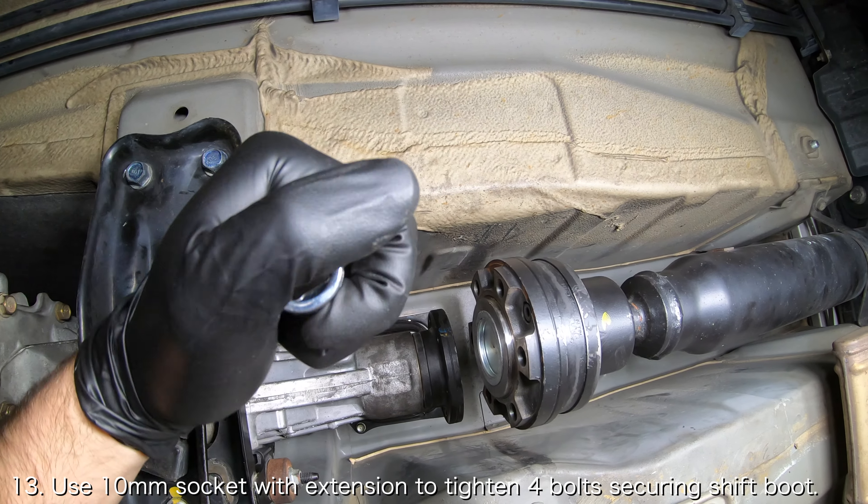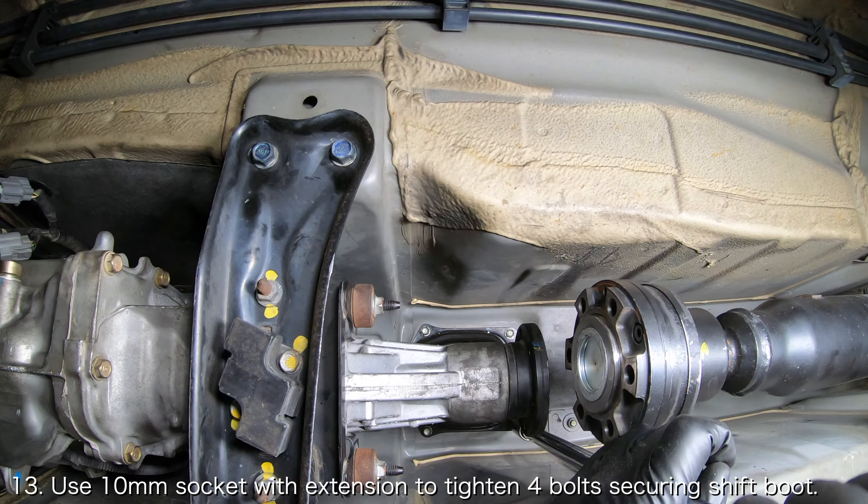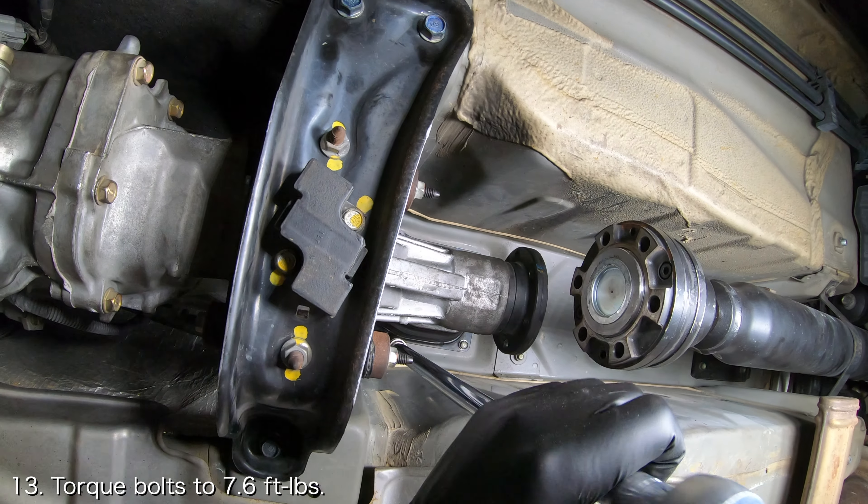Use a 10mm socket with an extension to install the four bolts securing the transmission shift boot to the frame of the car. Torque them to 7.6 foot-pounds.